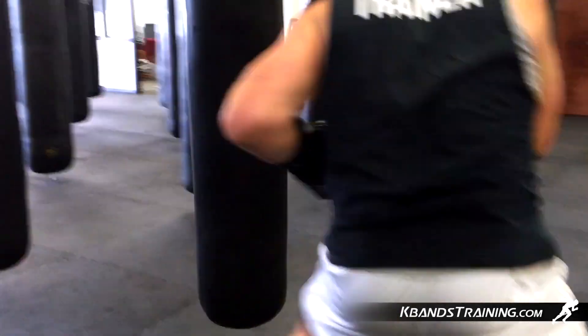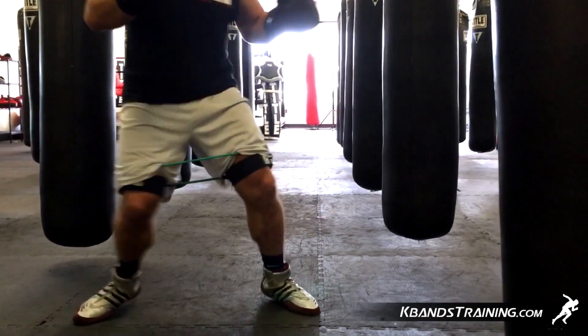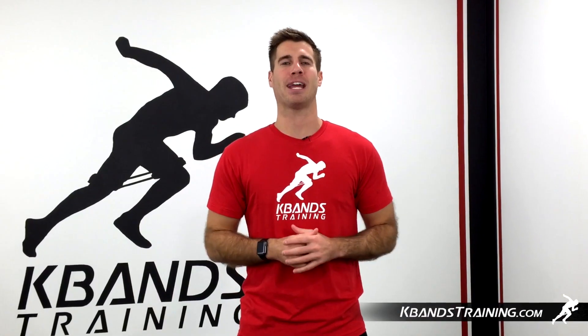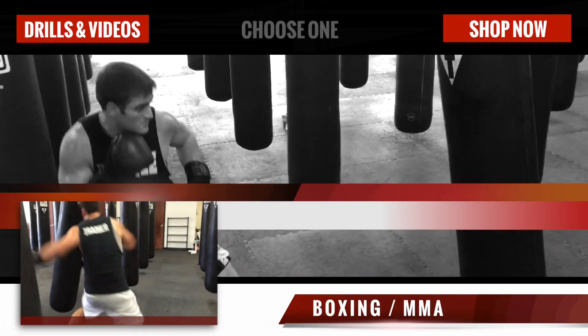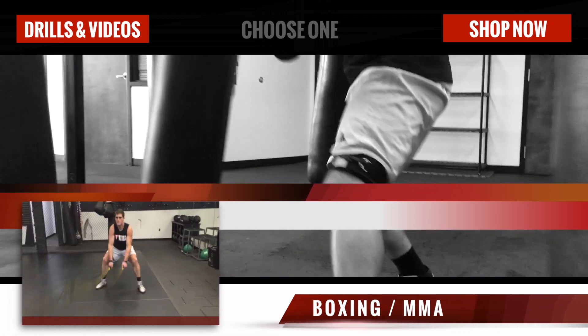As your legs progress and become stronger, you may want to use the advanced strength blue resistance bands. These are going to be great for giving us that overload as we become more powerful throughout our lower half. For your very own set of K-bands, head to kbandstraining.com and grab your set today.